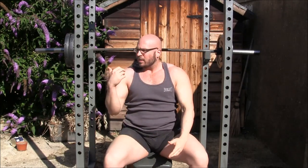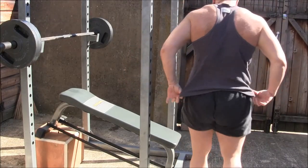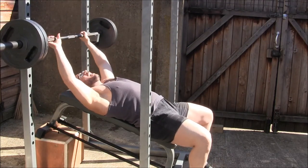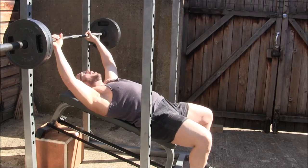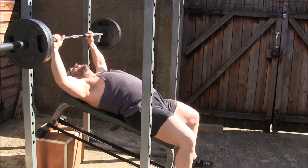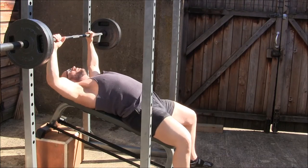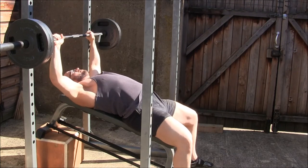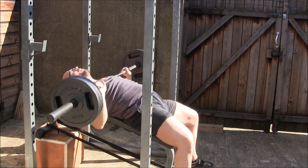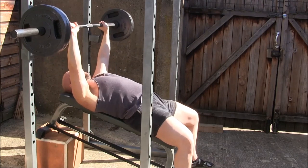That's your basics. I'll give you a side view so you can also see what's going on — what the setup looks like, what the bar path looks like, where it touches on the chest, and where it locks out at the top. Get settled in, get tight, scapula retracted, set on your traps. Deep breath — you touch it right about one inch above the nipples — pause — elbows are tucked, drive up and flare up.